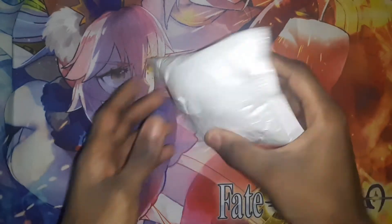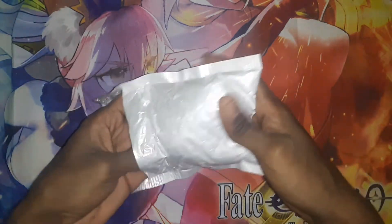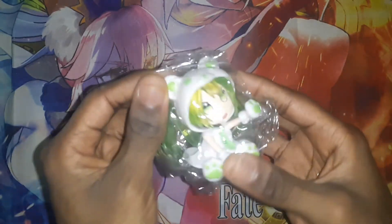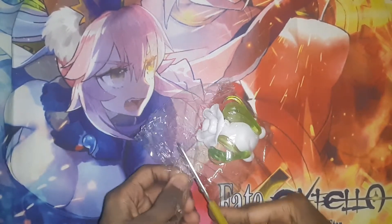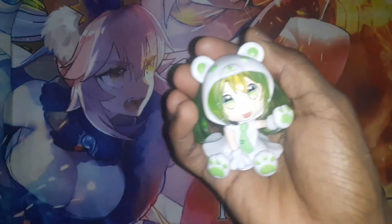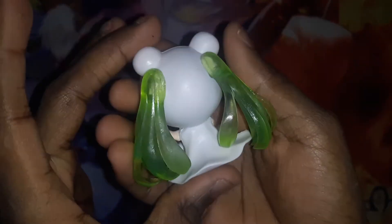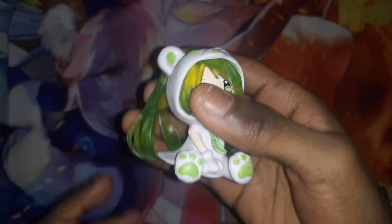You can see that it is wrapped up in this. And as you can see, it is this little figure right here. Let me get it out of the bag. All right, there you go. You can see right here, it's a little figure and she kind of looks like a little version of Miku with green hair, but that's not what the description of the item says on Amazon.